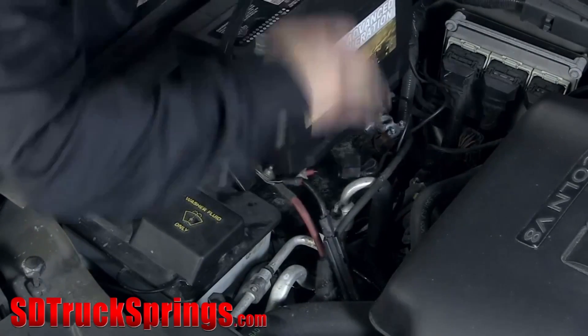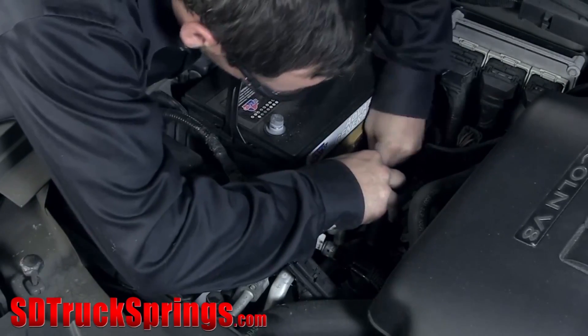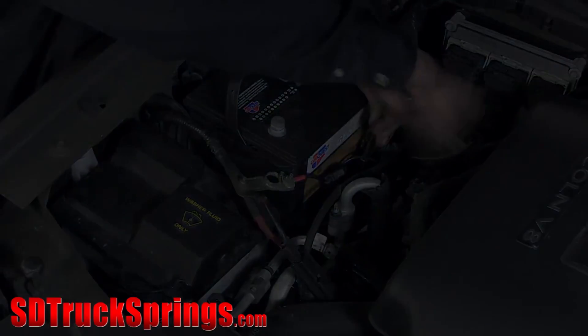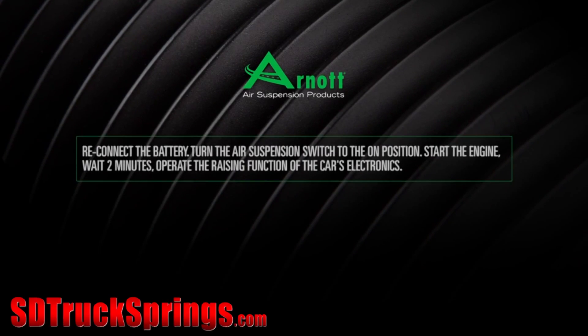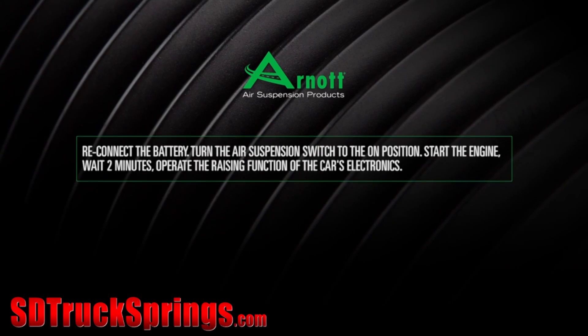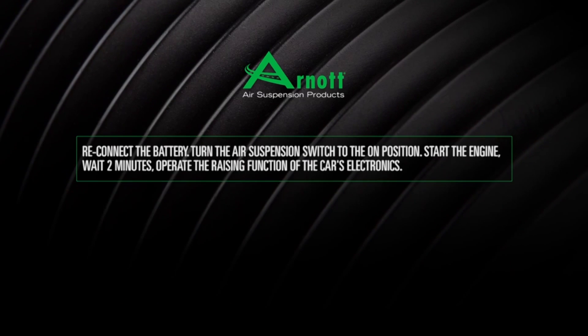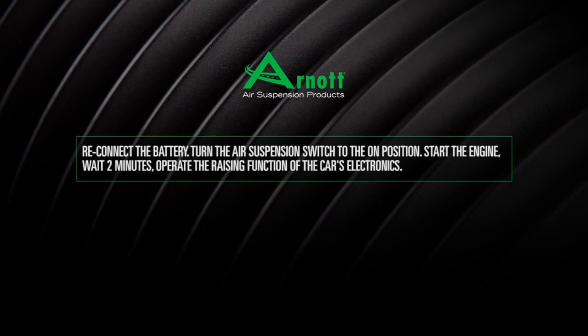Reinstall the battery. Install, step three: finishing the installation. Reconnect the battery. Turn the air suspension switch to the on position. Start the engine and wait two minutes. Operate the raising function of the car's electronics.